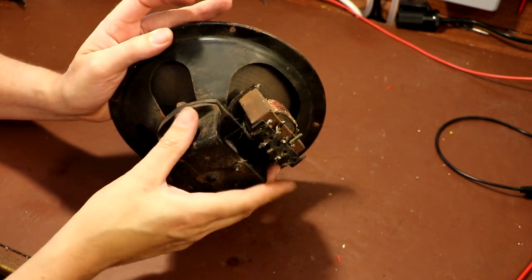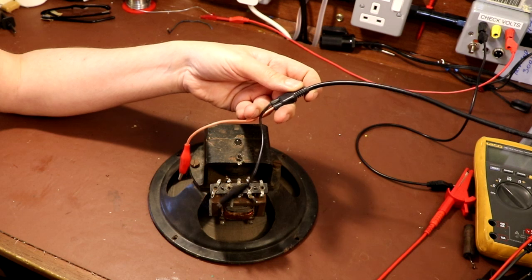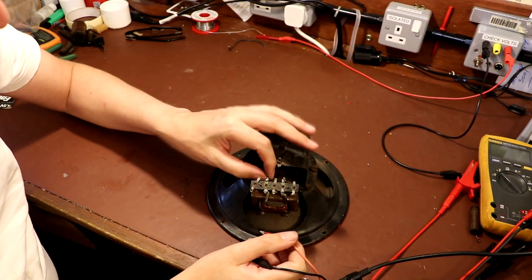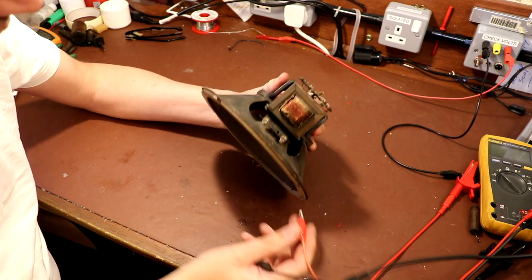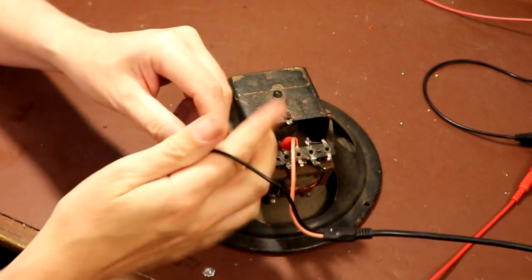These two leads come down from my signal generator on the shelf. The signal generator is set to deliver a one kilohertz sine wave at 10 volts peak to peak. I'm fairly sure that these two connections on the top of the transformer go into the voice coil, so let's just connect onto the voice coil and see if we get any action.